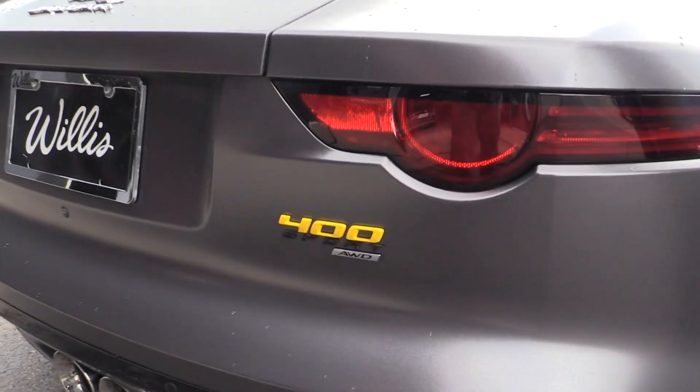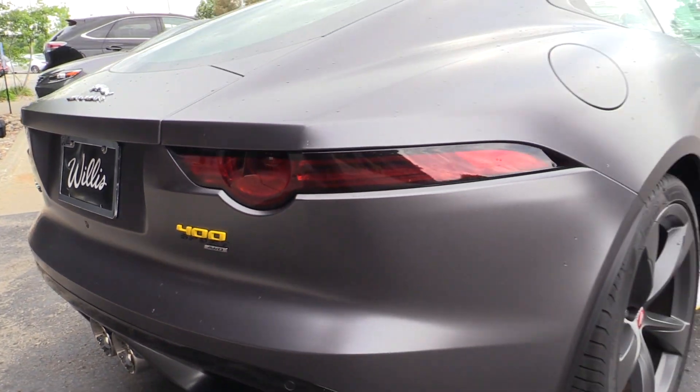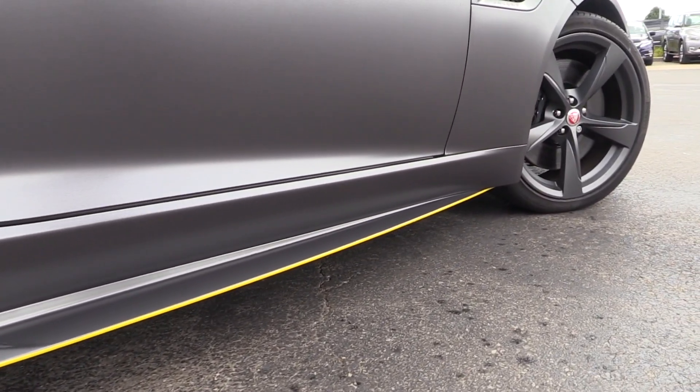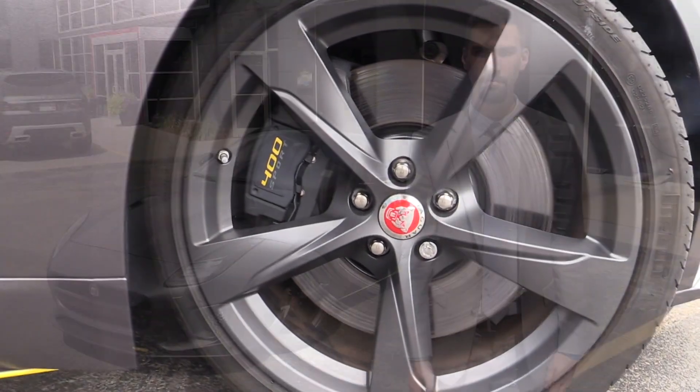The yellow in the 400 Sport really stands out against the new dark gray background, as well as the accent we added, which was the yellow pinstripe just down the side. We wanted to get a little creative with the vehicle and add some sort of an accent that really stands out and ties together with the brake caliper here in the front.